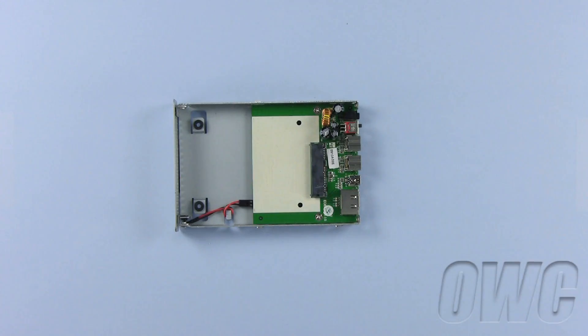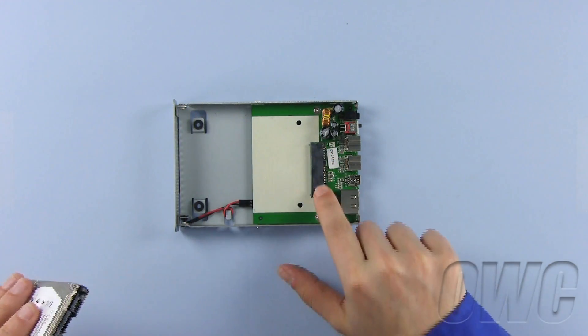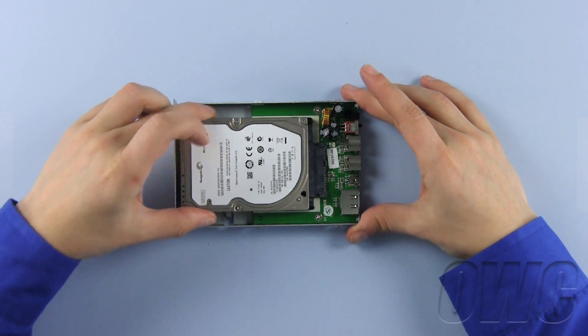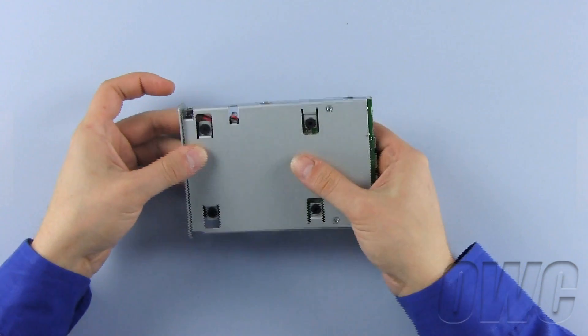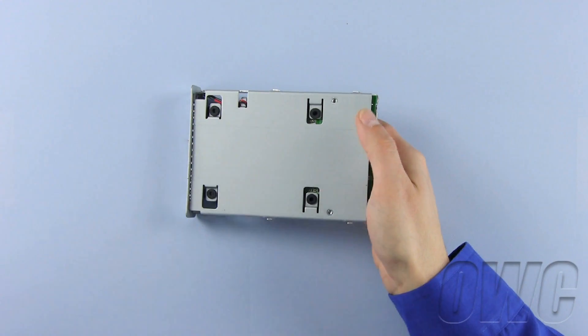Now with your SATA hard drive, locate the power and data ports that will correspond to the data plug in the case. To connect the hard drive, slide the hard drive by aligning the ports and gently wiggle the drive back and forth and forward until the hard drive seats all the way in.